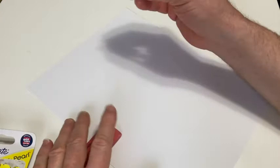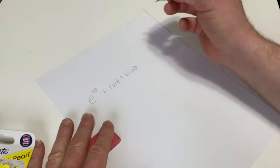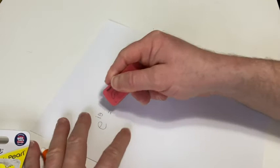Okay, so I've got a piece of paper here. This is actually copy paper — the Amazon Basics multi-purpose copy paper. And I've got a pencil here. Let's just do a test. We have e to the i theta. That's equal to cosine theta plus i sine theta. It's called Euler's formula — or Euler's identity.